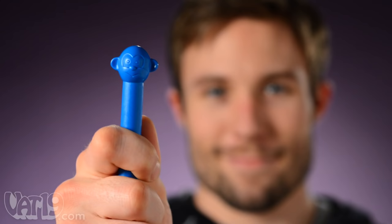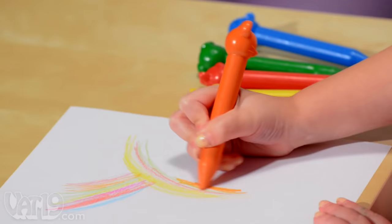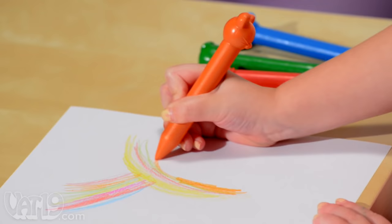Parents, you'll be happy to know these crayons are 100% non-toxic, and their heads reduce the likelihood of them rolling off a table. Animal crayons: fun, durable plastic crayons that will stimulate your child's imagination.